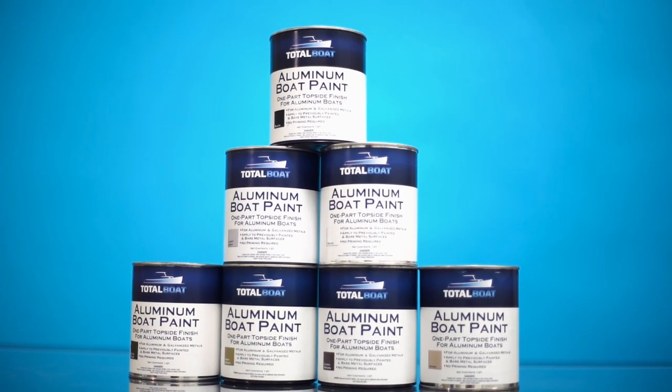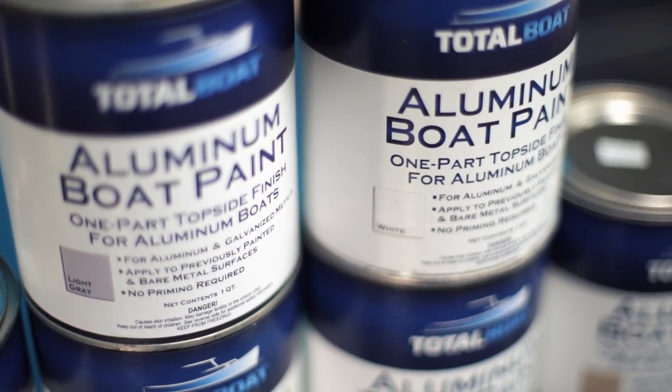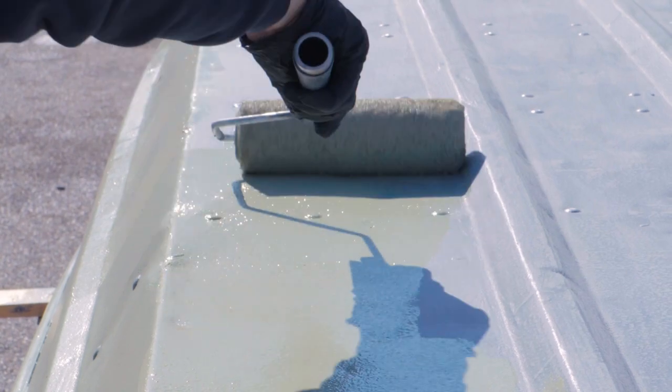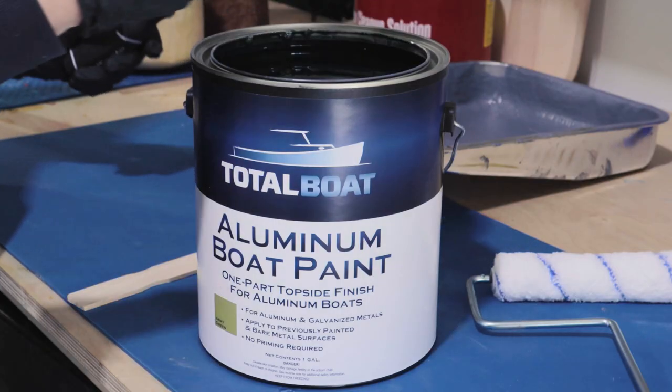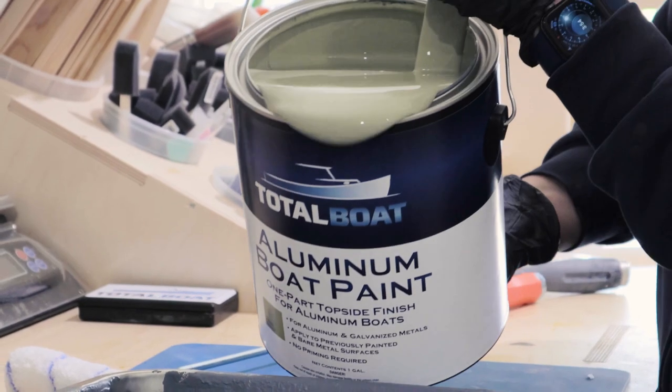Aluminum Boat Paint is a durable one-part polyurethane paint designed specifically for aluminum and galvanized metal boats, for use both above and below the waterline on boats in fresh or salt water. It resists corrosion, abrasion, chemical damage, and fading, making it a perfect solution for a range of boats.